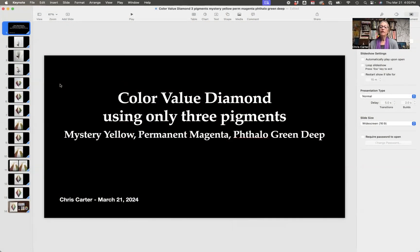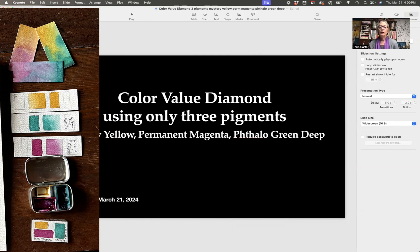I used only three pigments: a mystery yellow — it was in a pan already and I hadn't labeled it, looks pretty much like a yellow ochre but I'm not quite sure — a permanent magenta, and a phthalo green deep. I used my phthalo green deep, which is a very blue-green, as my blue. So my three primaries are mystery yellow, permanent magenta, and phthalo green deep.